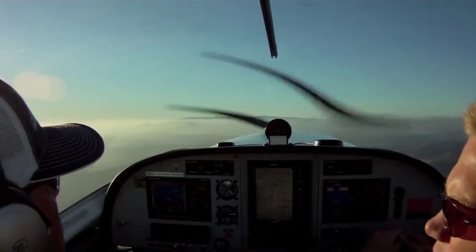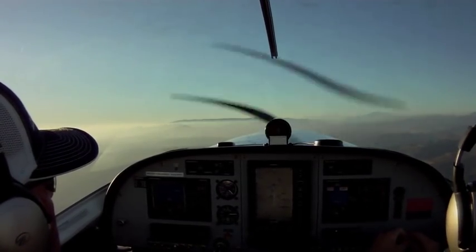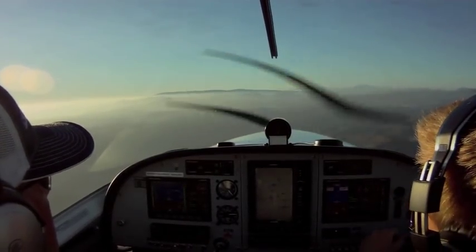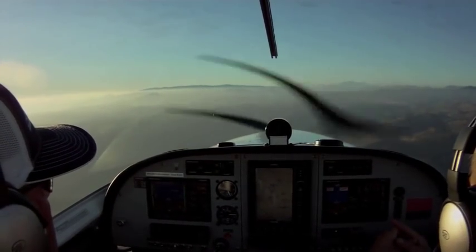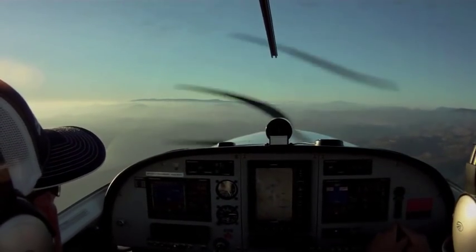Let's go ahead and level off at 5,000 feet. The way you're going to level off is the exact same way you got into the climb — pitch, power, trim. So you smoothly start pitching forward, pull the throttle back to our cruise setting at about 5,000 RPM. You can listen for what it sounds like, and then trim it so the airplane stays level.